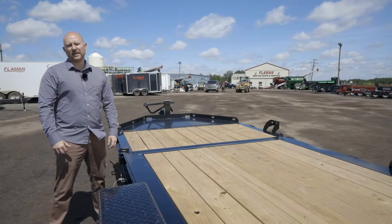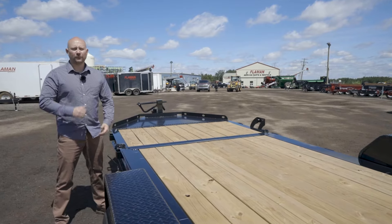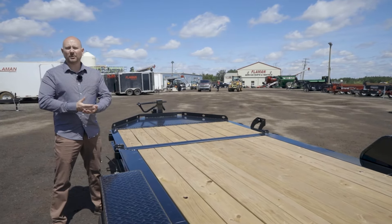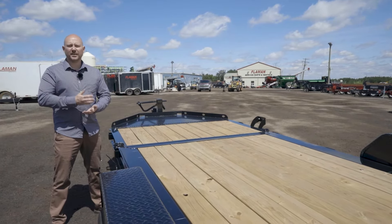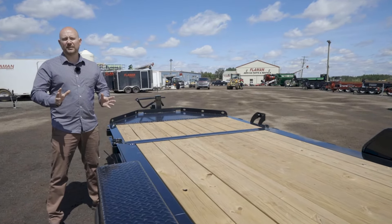Last but not least, Diamond C has the best paint process of any trailer manufacturer that we sell. They do a full bead blast, a five-stage chemical wash, they force dry it, zinc primer, and then they do a bake-on powder coat. It's the best in the business.